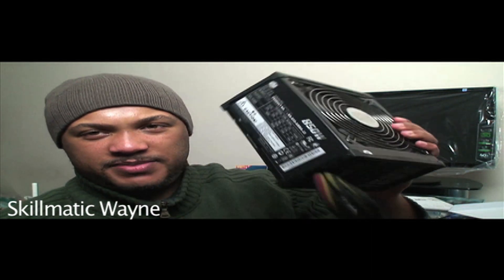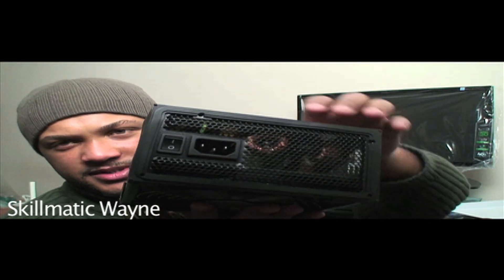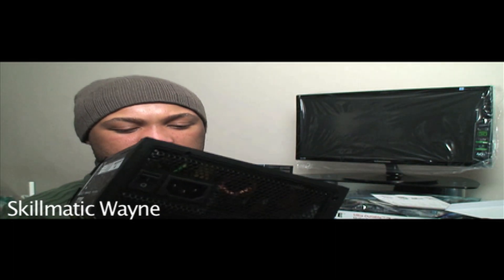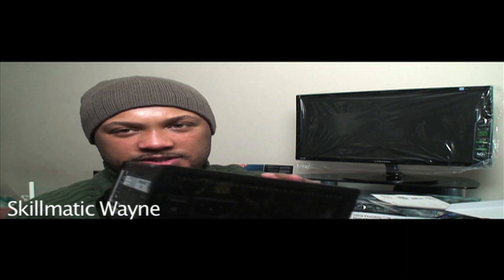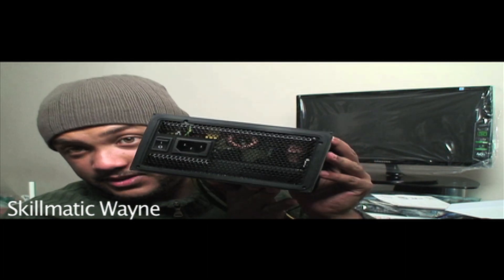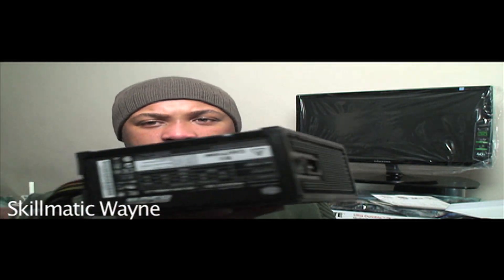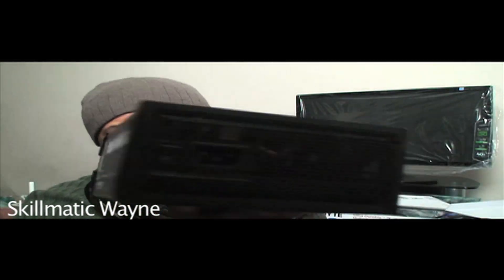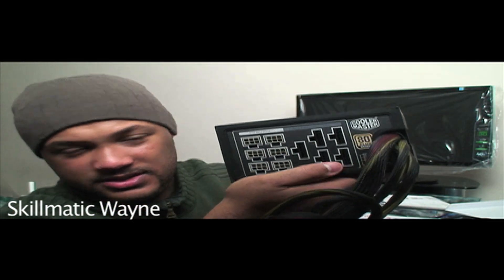This is the power supply unit. I guess those rubber things were to dampen it. Make sure you put them on correctly and make sure the little studs go into the holes. Just put it in your case with the cords inward toward the case — not outward, but inward — because you need the modulators on the inside.